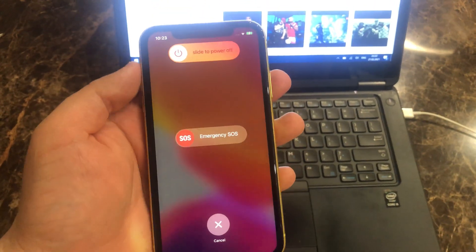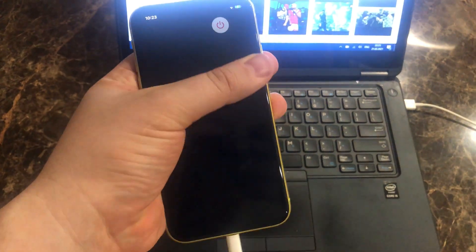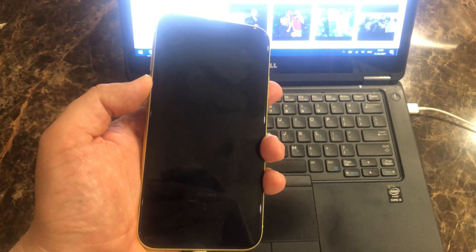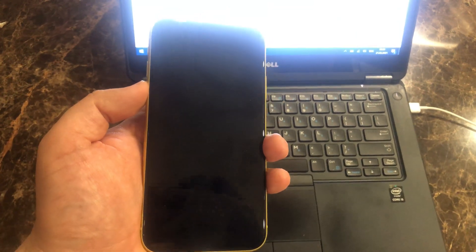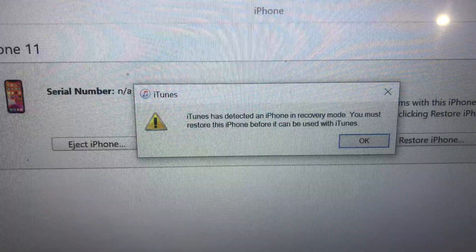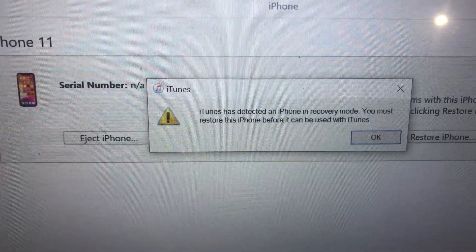Power off. Slide to power off. Hold the bottom button. It's recovery mode.